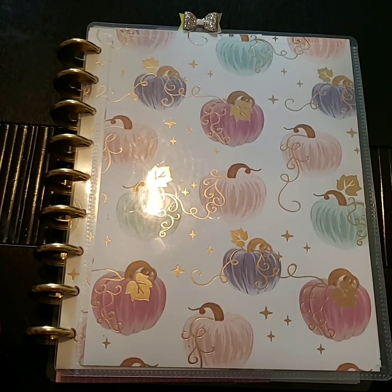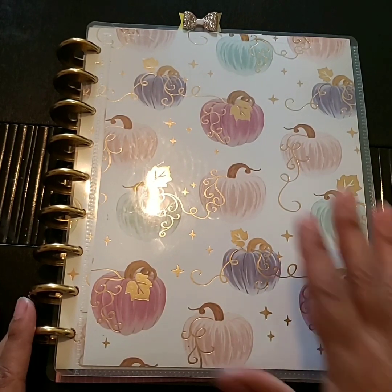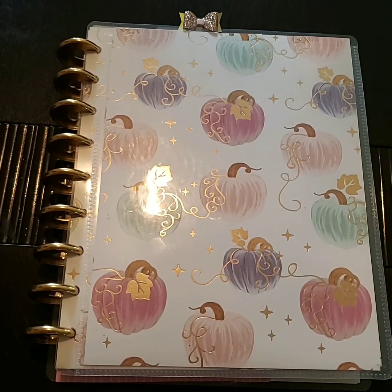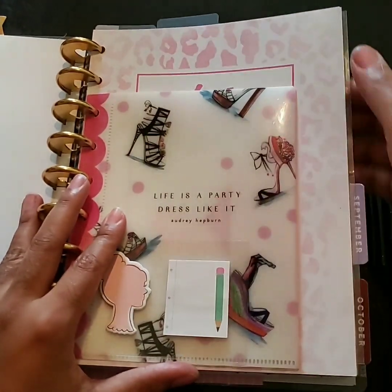I'm going to start Christmas preparation prep, but I'm not going to change my cover just yet because I love it and I still feel like we're in the fall season. This is the beginning of November, so I probably won't change my Christmas cover out until after Thanksgiving. I might get the itch to do my Christmas thing early, but for now I'm going to leave this on while I do some Christmas prep as I start picking up gifts.